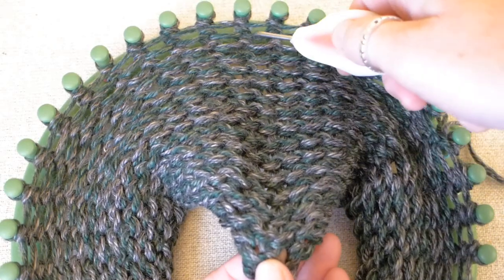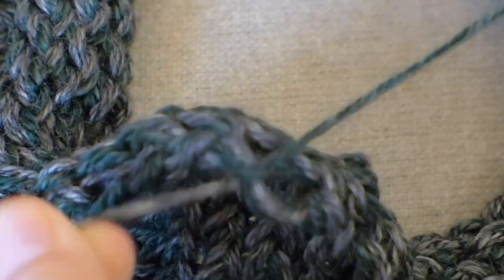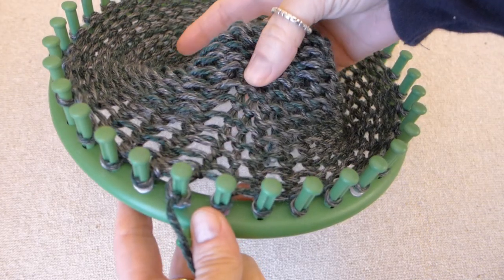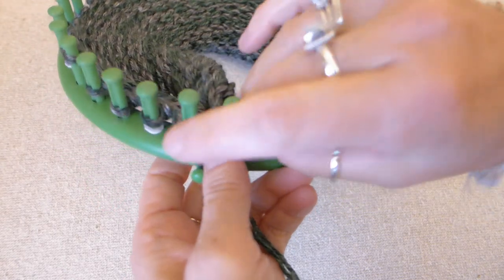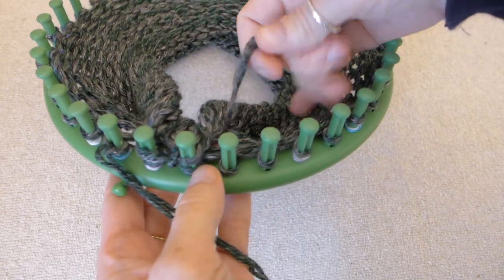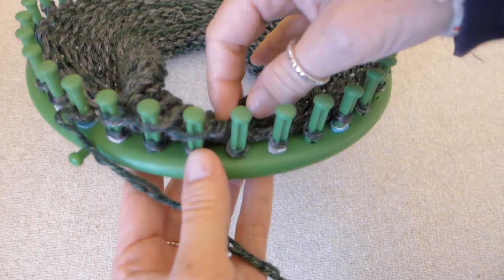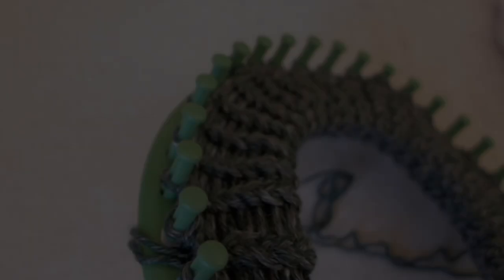Once you think you have enough rows, count them. Let's secure the end yarn strands by pushing one piece through a hole and then tying both pieces together. Push all your work down on your pegs. Follow a line of stitches from the peg all the way down to the end and find the end stitch, then put the end stitch onto the peg. Do this all the way around your loom until you form the brim. Take the end strands you just knotted and tuck them into the center of the brim to hide them, and continue to put the end loops on the pegs. To secure the brim, take the bottom loops and pull them up and over the top loops and pegs. Now the brim is done.